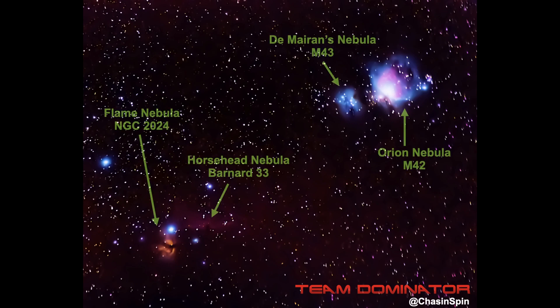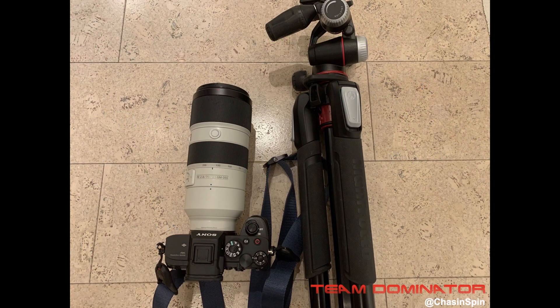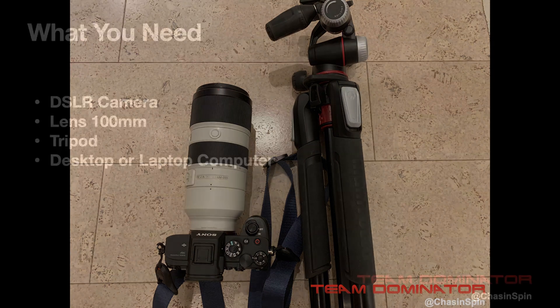You can take photos like this with a regular DSLR camera, zoom lens and tripod. Hi, I'm Mark from Team Dominator and I'm going to show you how.